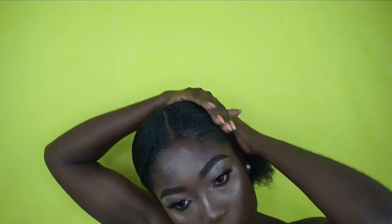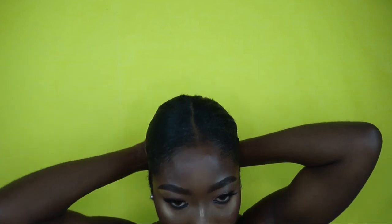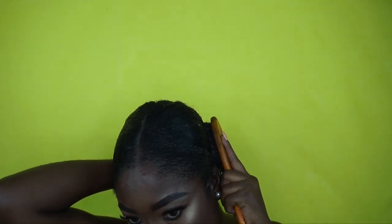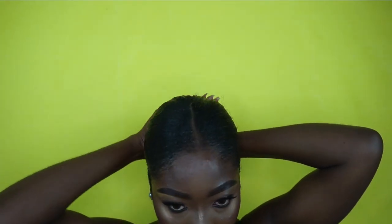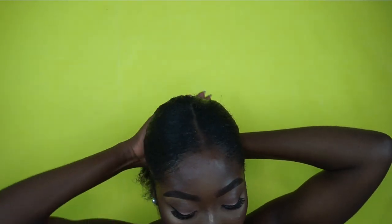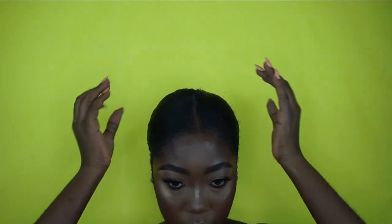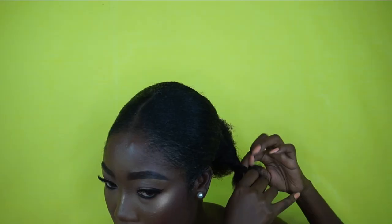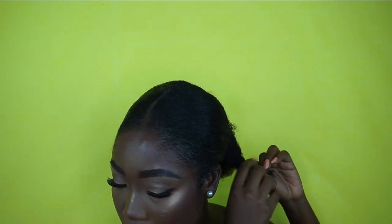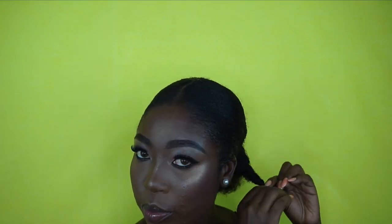Doing the same thing on the other side — I'm going to mold it all together and then use the hair tie to hold it. Then I'm going to separate my pony into two and braid it to achieve the bun. I'm going to use a hair tie to secure the bun as well.